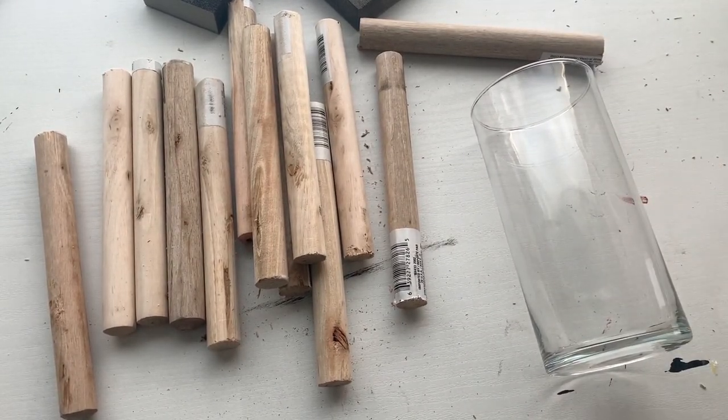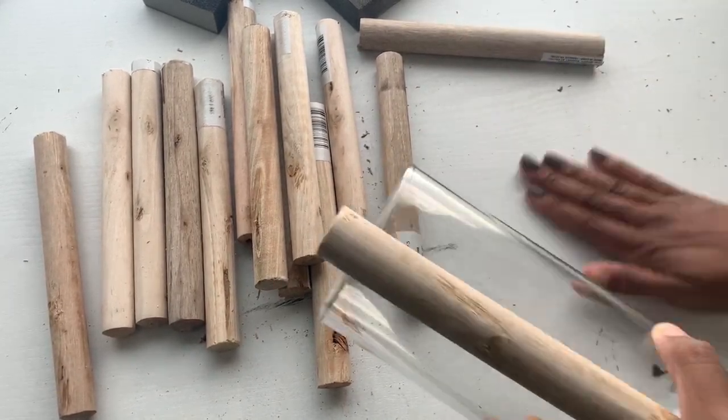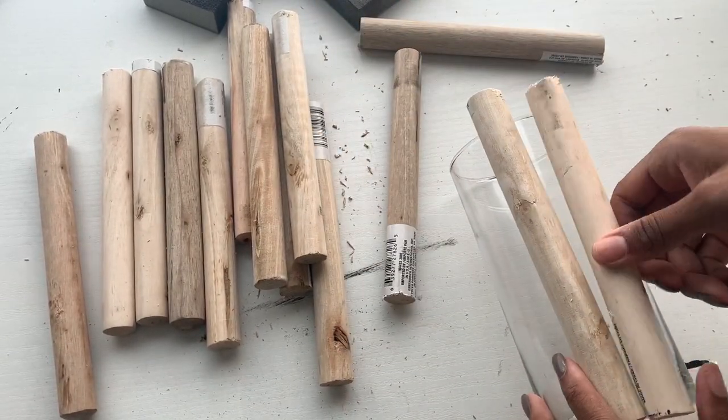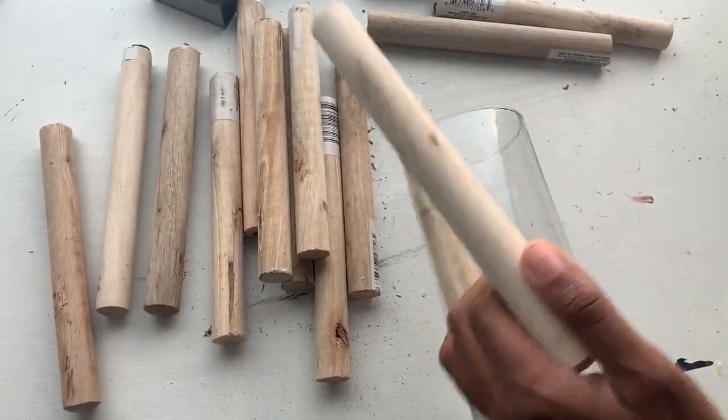Now we're going to get started gluing these sticks on there. I know I still have the stickers on there, but I'm going to try to hide them. I'm also going to end up sanding them off and then sanding this whole thing at the end to take the stickers off.